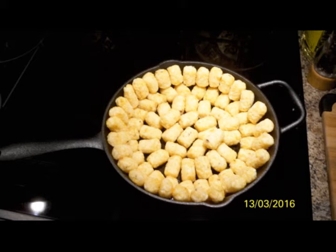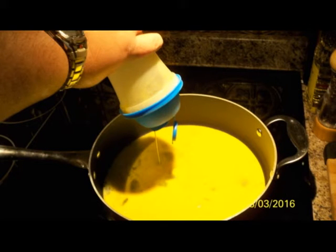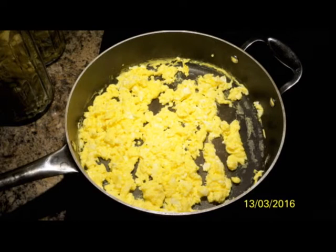Good morning everybody, today we're going to be making tasty tater tots for breakfast. We arrange our tater tots in a circular pattern on our cast iron — and you'll notice we're not using the cast iron to fry up the eggs.